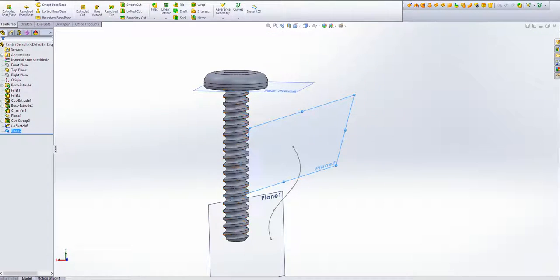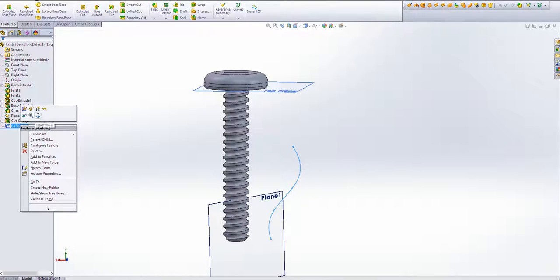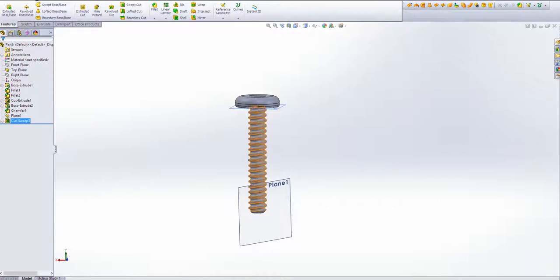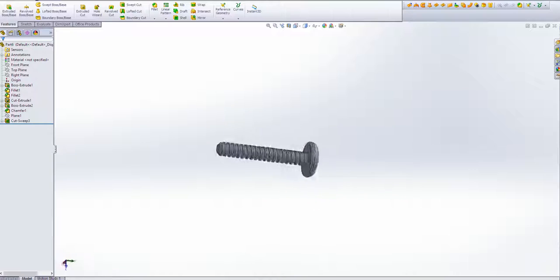Anyway, there's a quick tutorial on how to create a screw. Hopefully that helps you guys if you have any problems with it. Let's delete that sketch and clean this up — hide that, hide Plane 1, and there we have it: a basic screw. Alright, I'll see you guys in the next one.